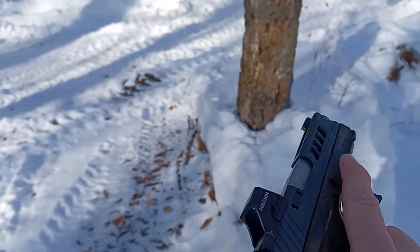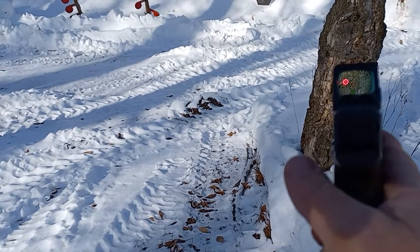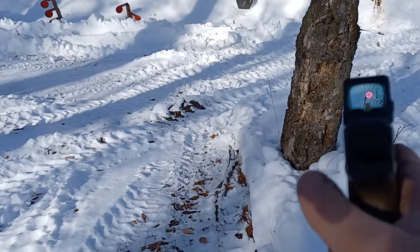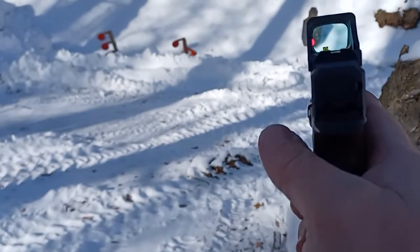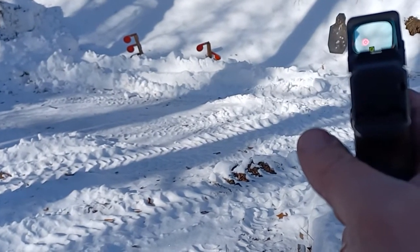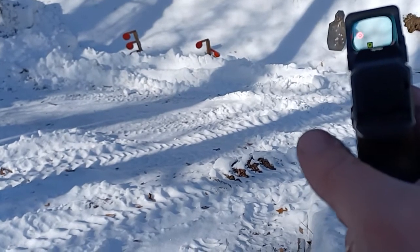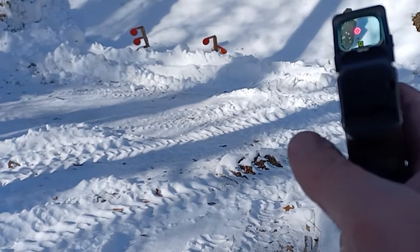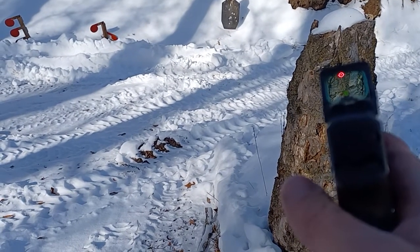So, a G43 here with the 507K. There's another reason why I keep my optics at a high setting — if you don't keep it at a high setting, you're not going to see it against the snow, which is what I've got around here for at least three to four months out of the year.